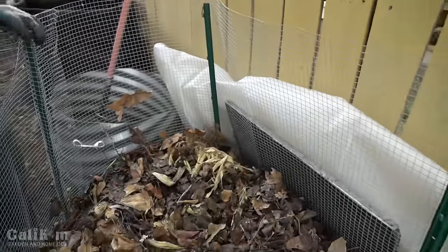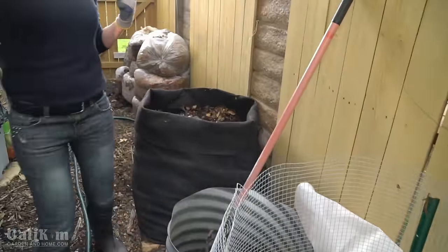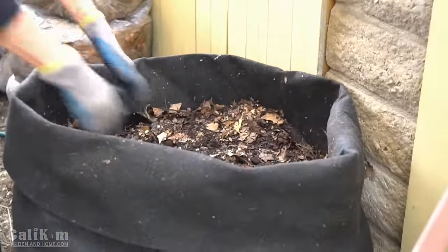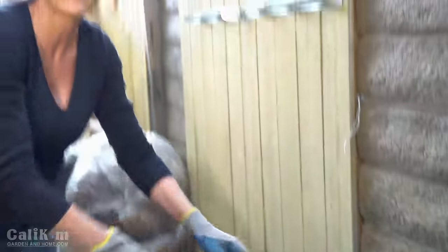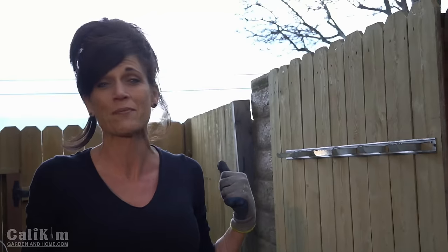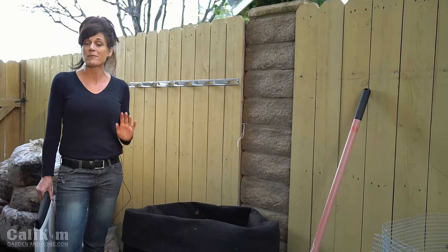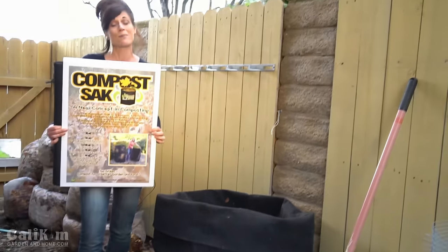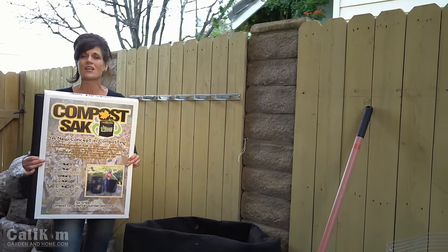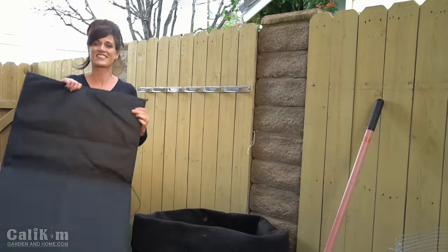Here is a DIY compost bin made out of simple wire mesh fencing and T-posts, and over here I've got a ready-made compost sack by SmartPots — it works really nicely for making that black gold. I've got some more composting materials collecting behind me: leaves, food scraps, coffee grounds. We're going to make a new hot compost pile today. I'm going to make it in one of these compost sacks. I love the compost sack because it makes composting so quick, simple, and super inexpensive.